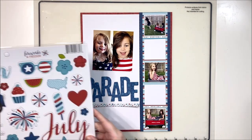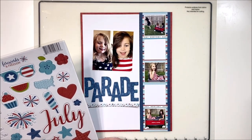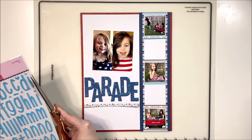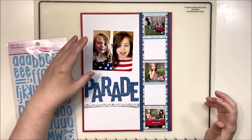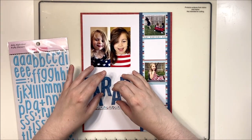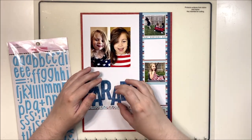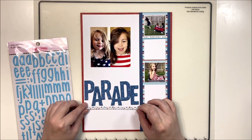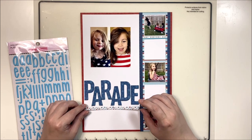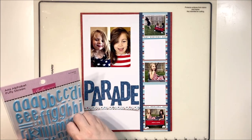I'm going to start with 'the parade' chipboard piece and a little star chipboard piece to put underneath it. At first I thought to put my photo at the top of the page, but as I was playing with the beautiful Aria alphas - in red and light blue - I decided to change up the title. I'd make 'the parade' the second half of the title, then use the light blue and red to spell out 'twins on parade.' I thought that was quite cute.